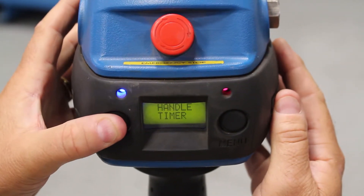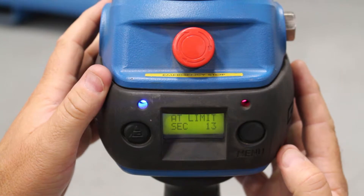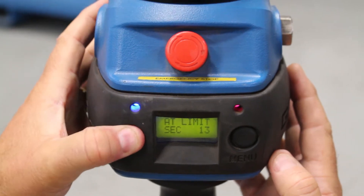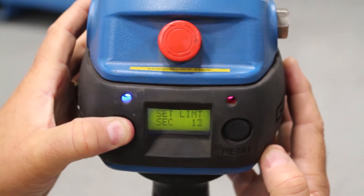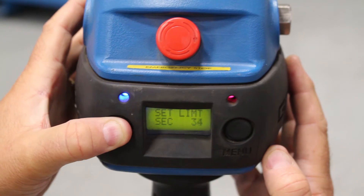Okay, still pressing the left-hand button: pause timer, handle timer, float mode timer — take it off, let it blink three times. Right now you can see it's set at 13 seconds. I am going to scroll through, and you just keep pushing — it starts at one second wherever you're set — just keep pressing, don't stop.